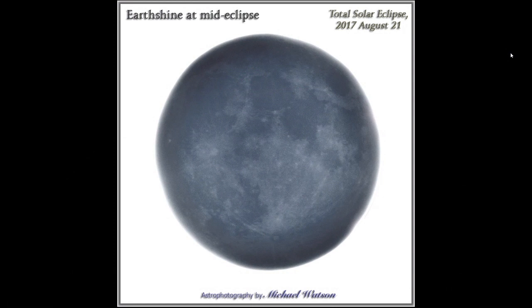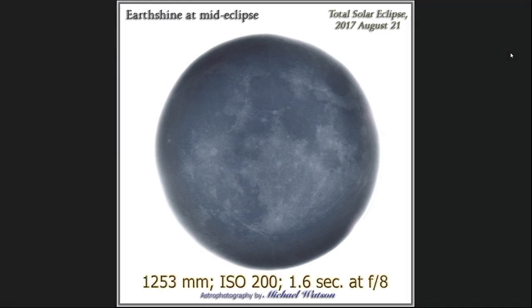I tried a very long exposure during the eclipse to get earthshine. The white area is the completely burned-in corona, but I was actually able to capture earthshine — which is at its brightest at new moon, but normally you can't see it because the sun blocks everything. I shot at ISO 200, one and two-thirds seconds at f/8. I'm going to try that again this time.